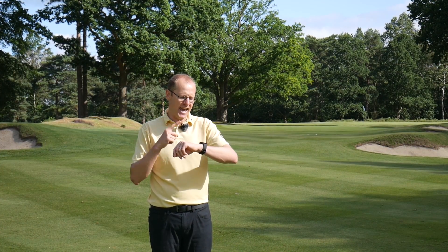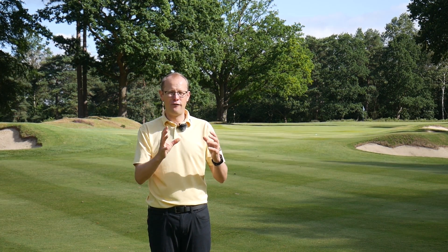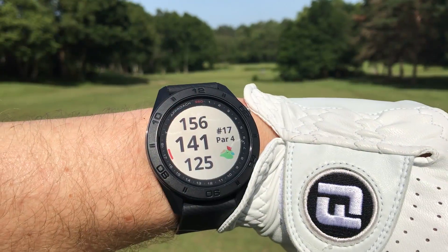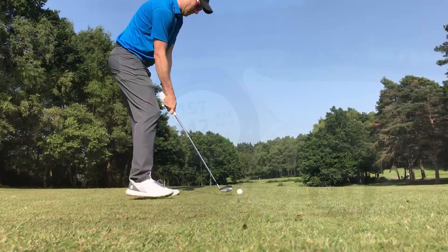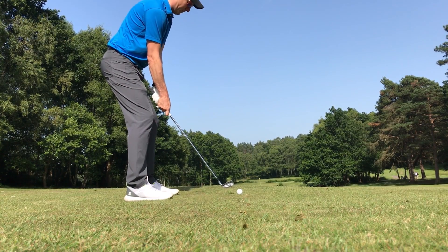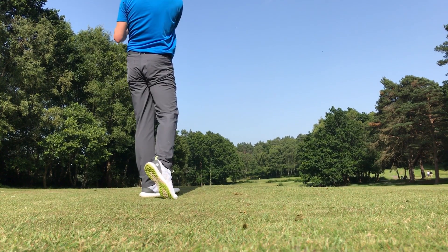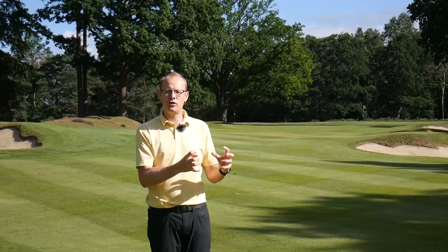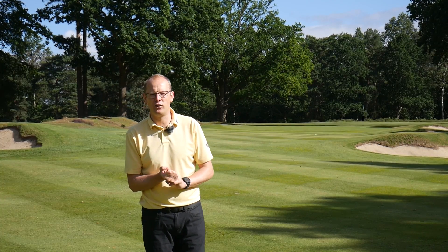At the top end of the range is the S60, which is going to cost you just shy of £400. For that, you'll get all of the extra functionality from the S40 — smartwatch capability and compatibility with Garmin's CT bundle for shot tracking. But in addition, there are some extra functions that I found really helpful, and there are three in particular I want to talk about.